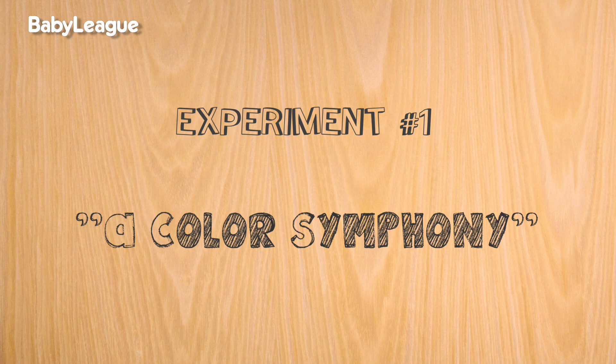Should we get started? Yeah. Yes. Here we go. Experiment 1: a color symphony.